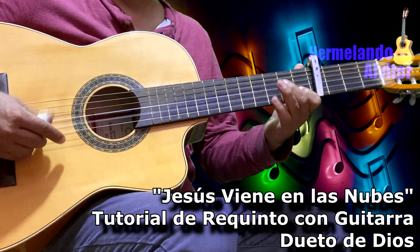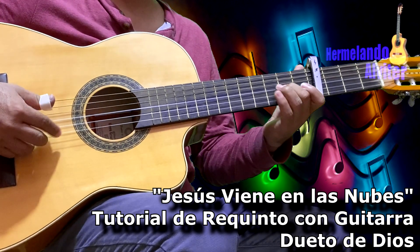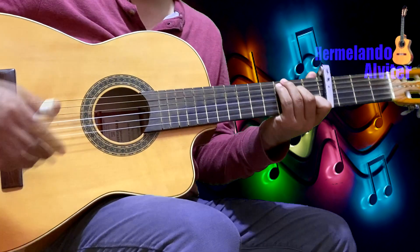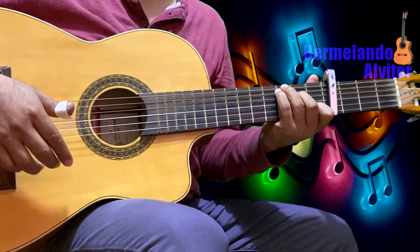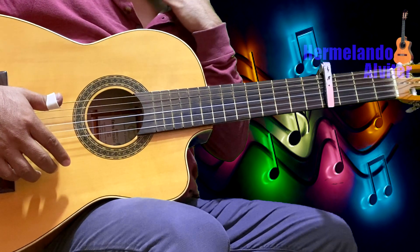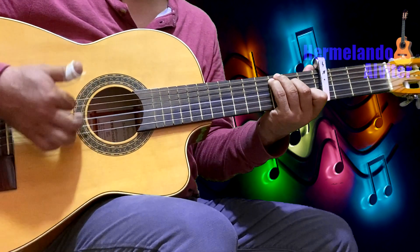Hola, qué tal, muy buenas horas tengan todos ustedes, queridos amigos, seguidores, suscriptores de este canal. En esta ocasión les voy a compartir el tutorial de este bonito tema de esta alabanza cristiana: 'Mi Jesús Viene Pronto en las Nubes', al estilo del Dueto de Dios.